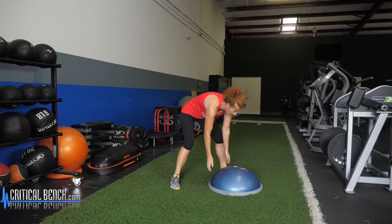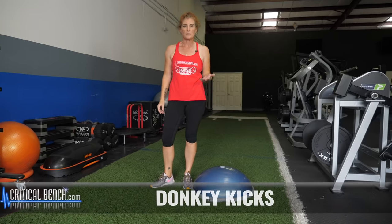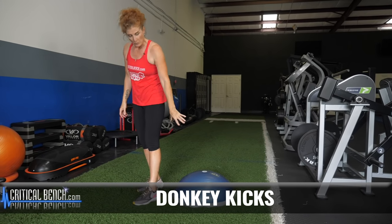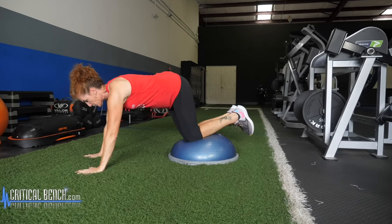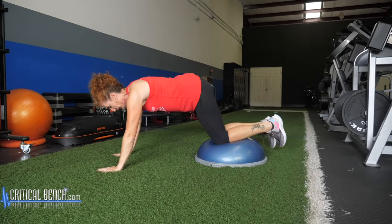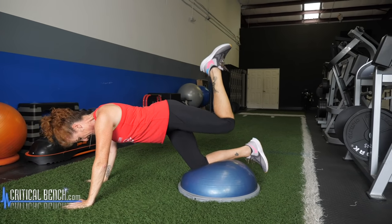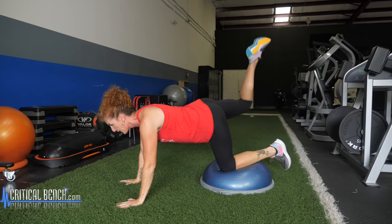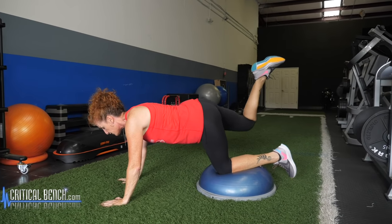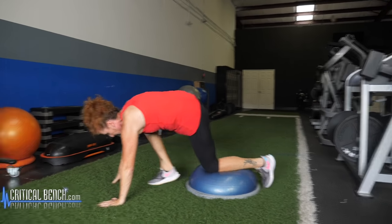Donkey kicks — I love donkey kicks. They're one of those exercises you can do with just about any piece of equipment, including the BOSU ball. Keep it domed side up, put your knees on the BOSU ball, palms on the floor, and just kick up. When you've finished your reps on one leg, do the other leg. Really great core activation in this as well.